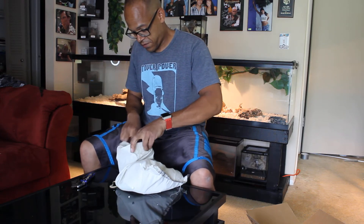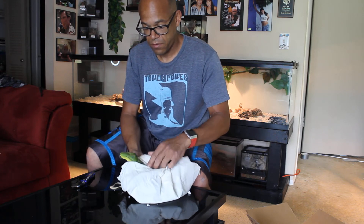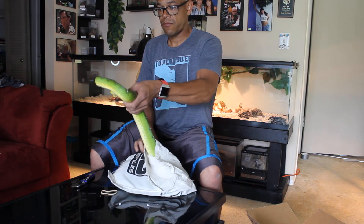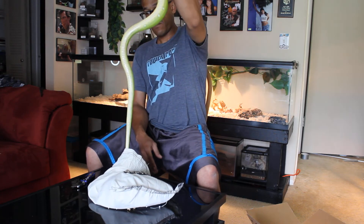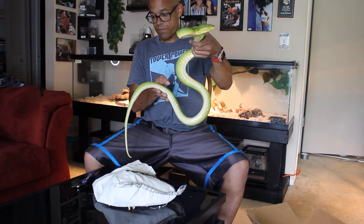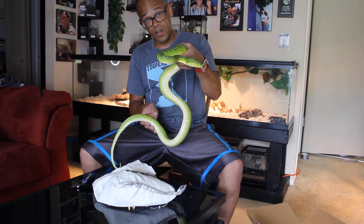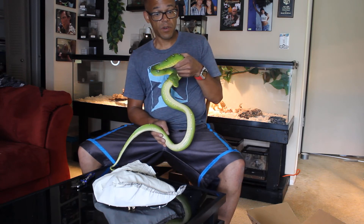Oh yeah. You are an absolute beauty. Beautiful. Amazon tree boa — this is wild caught, so I don't know the age. But absolutely gorgeous.